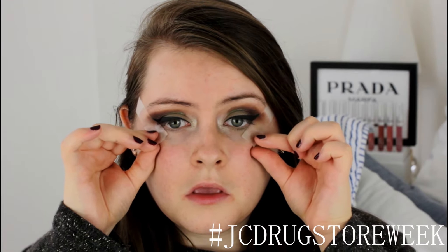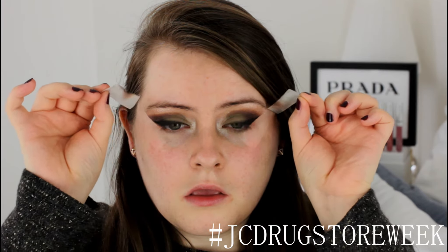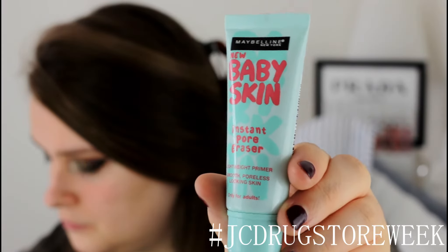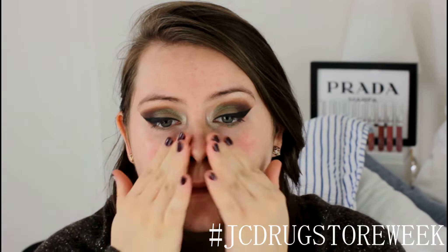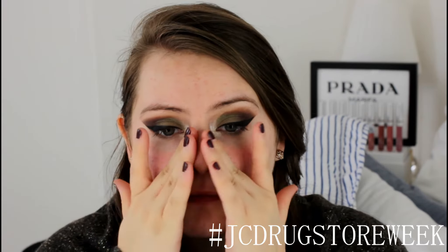I'm going to remove my tape here and you can see how this makes a really straight and sharp edge to my eyes, which is just amazing. Now moving on to my face, I'm going to be taking Maybelline's Baby Skin Primer and just apply that all over my face, really rubbing it in because I really love how this makes my skin feel — it makes it very mattified, very smooth.